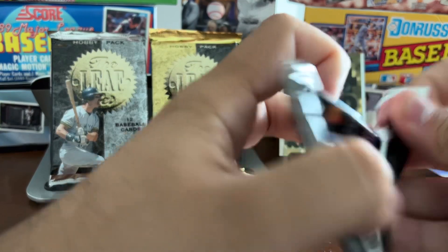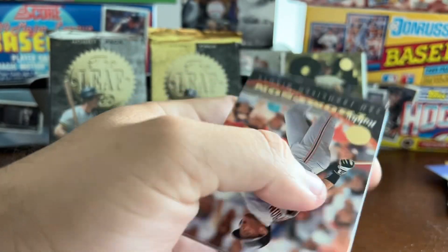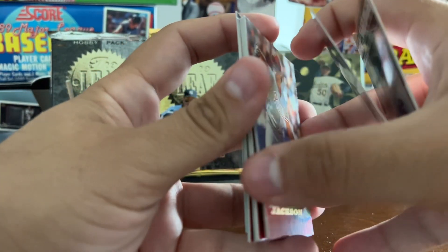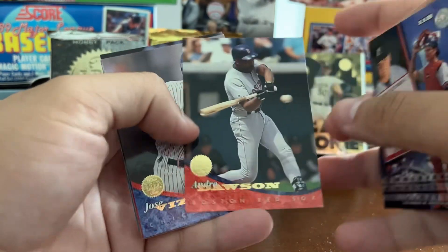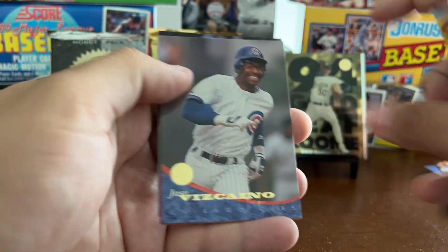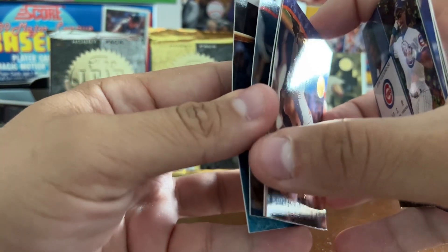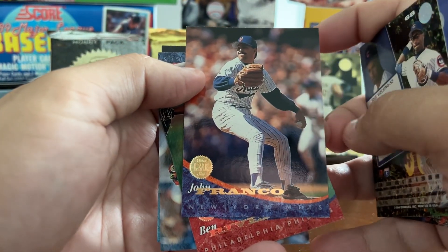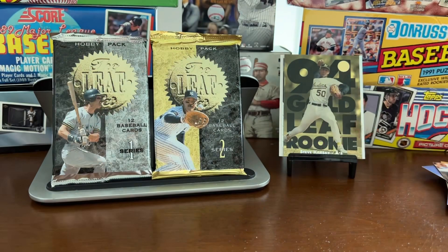I'm kind of itching to get into Series 2. Todd Stottlemyre, Danny Jackson — and these are brick as well. John Valentin again, Darren Fletcher. We got the Hawk — Andre Dawson with the Red Sox, end of career. Johnny Franco with the Mets, lefty closer. Tim Salmon, the '93 AL Rookie of the Year, and Dick Scopfield to finish. That's Series 1 — not a recommend at this point.